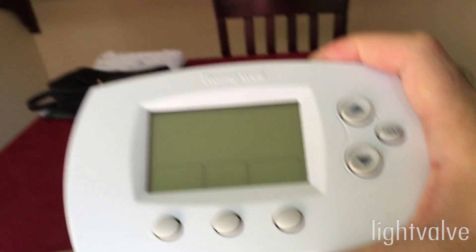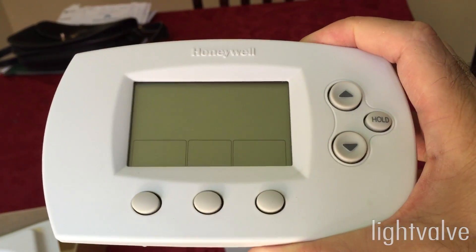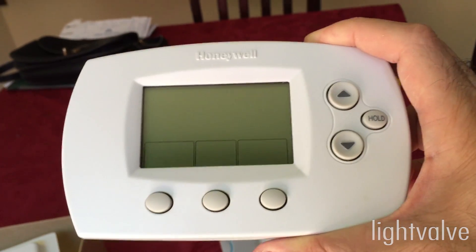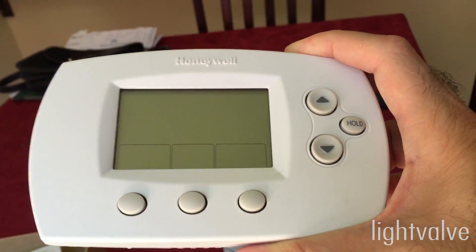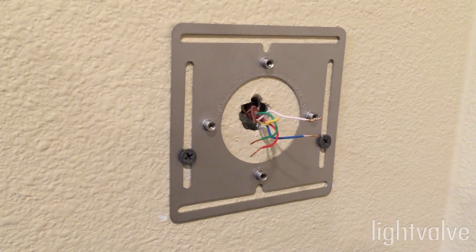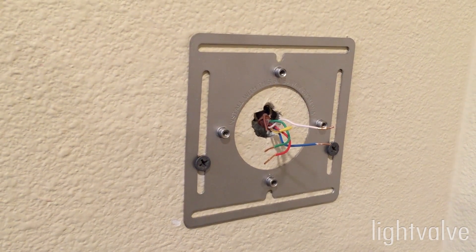I removed the old thermostat. It's just a standard Honeywell programmable thermostat. It has no Wi-Fi or the features that the Nest has, like the ability to control it through an app or through the website. It doesn't program the schedule automatically — it has to be done manually. Now I'm going to hook up the wall plate and the base for the Nest, which connects directly to the wires.